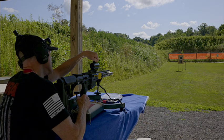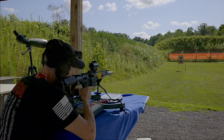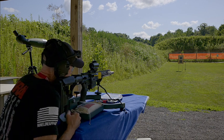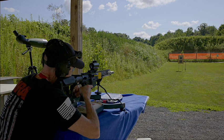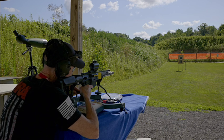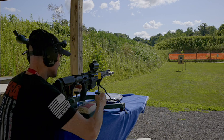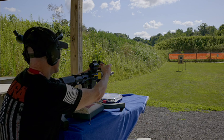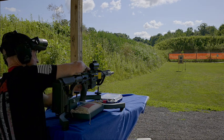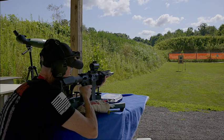We're going to sight in this red dot. When I'm out in bright sunlight, I like to go to the highest power — it's number 11 on this red dot. Anything less than that and I can't see it well enough. This has not been sighted in yet, so I'm going to put the red dot right on the bullseye on the lower target.